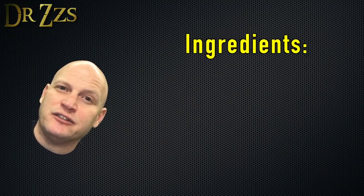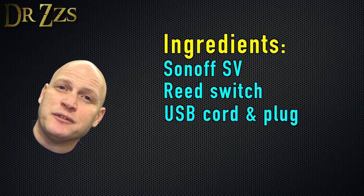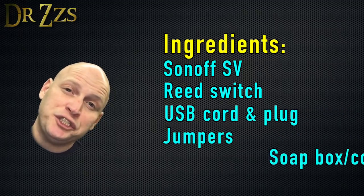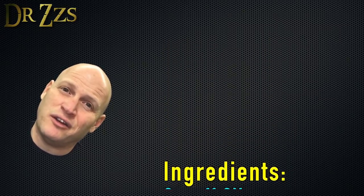These are the things you're going to need to smarten up your garage doors: a Sonoff SV, a reed switch, a USB cord and a wall adapter, some jumper wires, a soap dish, and there is some soldering involved. There's really no way around the soldering, but it's not too bad.